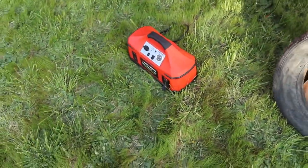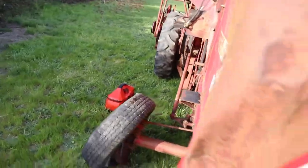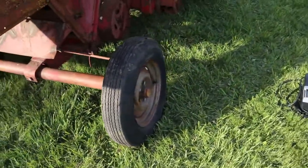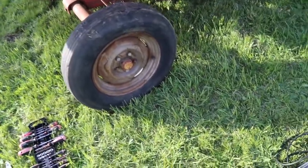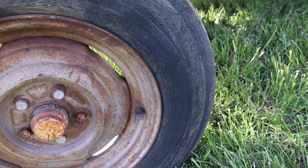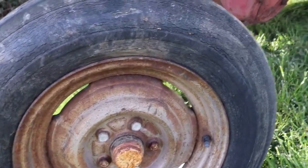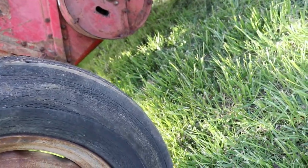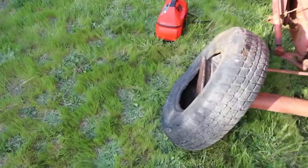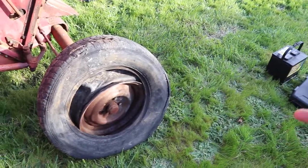I did use my Black and Decker jump starter charger air inflator to pump up this tire — it's got a tube inside. I was seeing if I could find the DOT code to see how old it is. The DOT number is 6412, which means 1964, the 12th week.